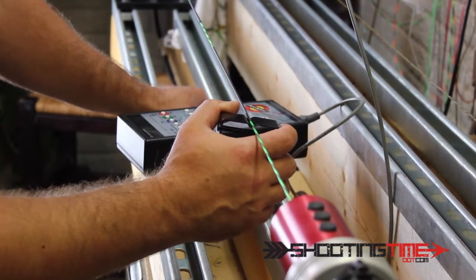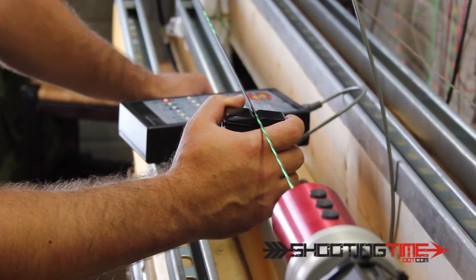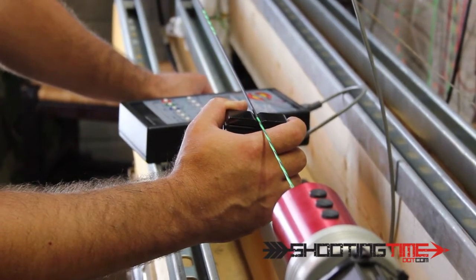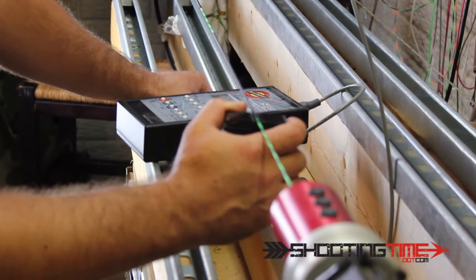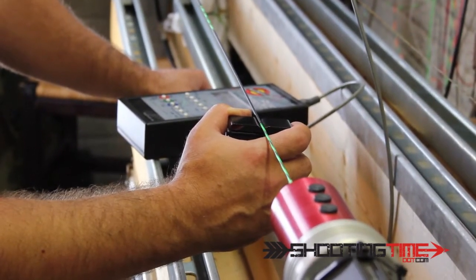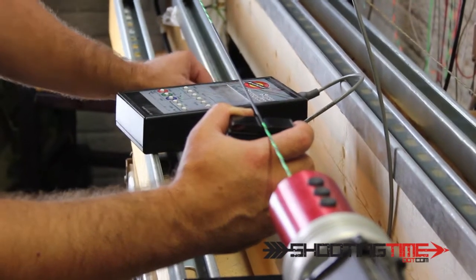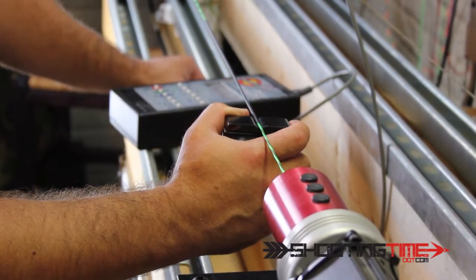The serving I'm using here is Bull Whip — it's made by Brownell. I found that to suit my needs the best. I've been putting those on strings for quite a while. It's taken separation out of the equation. It just goes on real nice and it's easy to work with. So far that's what I've found is my favorite.